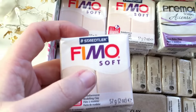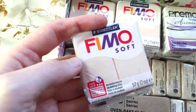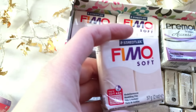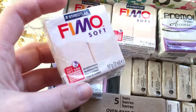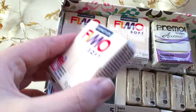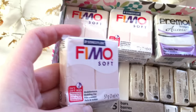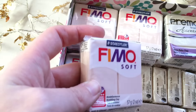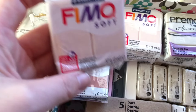I really like Fimo Soft because it's soft, so it's quite easy to work with. There are so many colors and I can choose from a really great and huge variety. Of course you can mix them too, but sometimes it's easier to have a ready-to-use color.